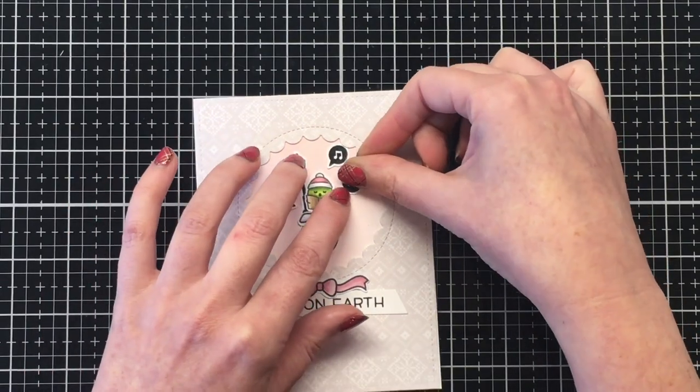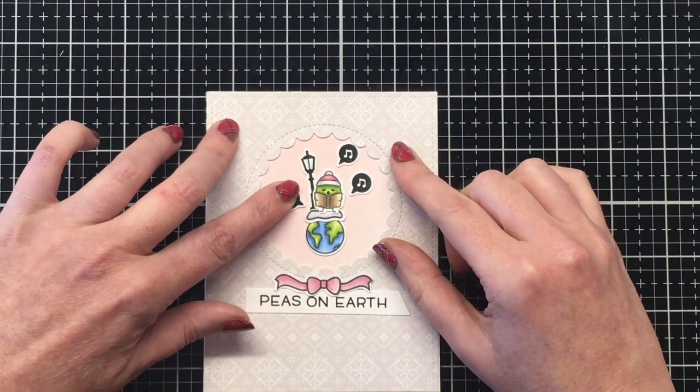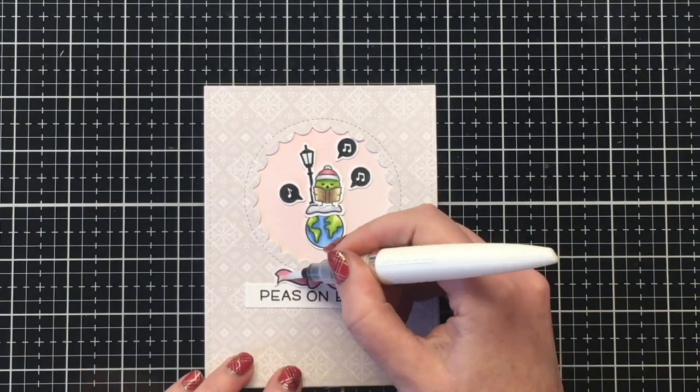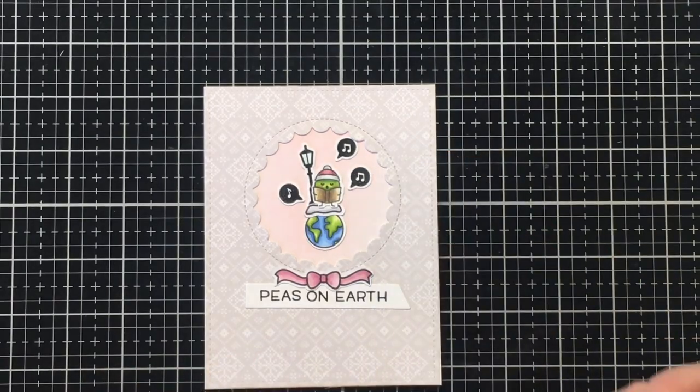So just some final touches for this card as well — going to use some glitter with my glitter brush pen. And I do go back and add some glossy accents to the light as well.